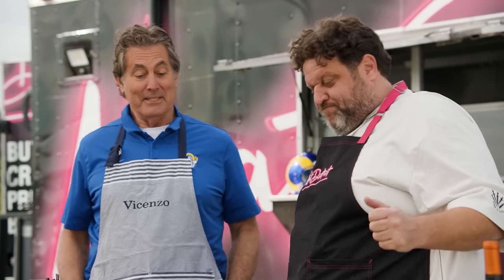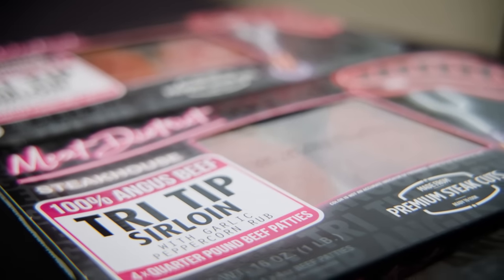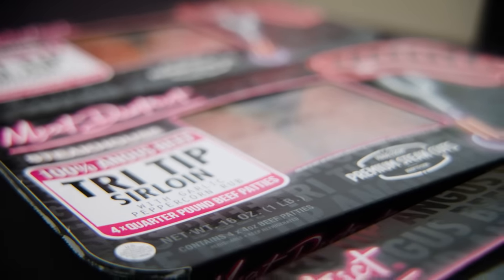Well, I'm excited because I can't wait to try one of these new burgers. This is a Butcher Crafted Burger, Meat District. What we did is we took premium cuts, tri-tip. We seasoned them up for you. They're already seasoned, go right to the grill. No mess, no fuss.